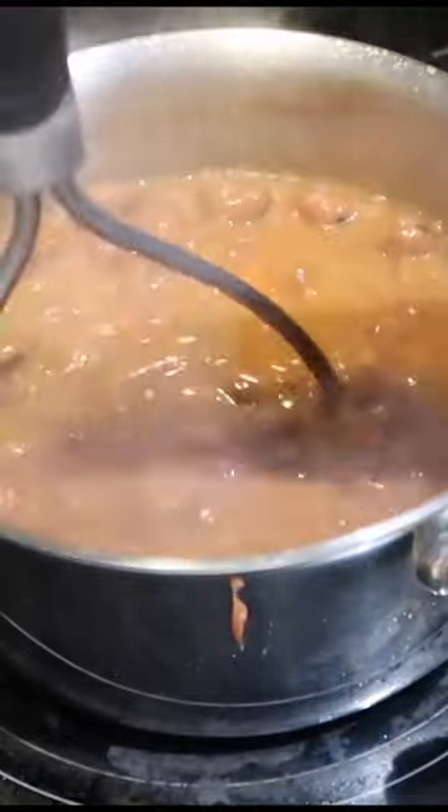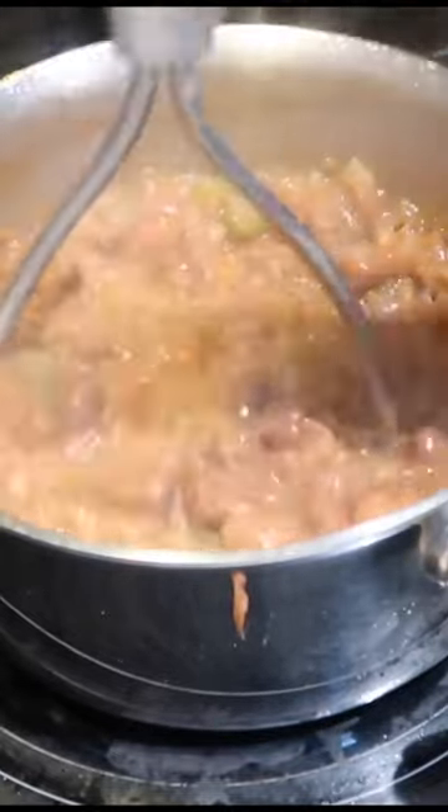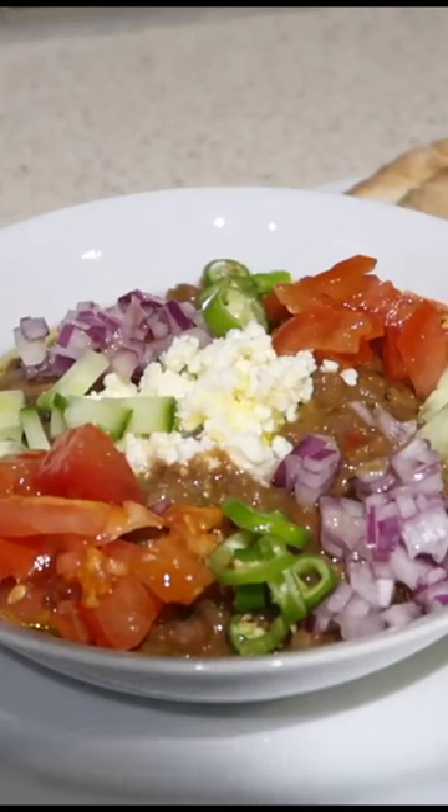I'm just using my potato masher to smash up our beans — not all the way. I like some of the beans whole, but most of the beans we're just gonna smash, just like that. Look at how beautiful that looks!